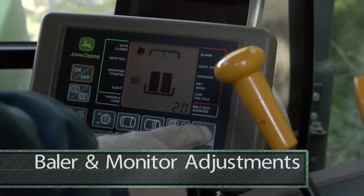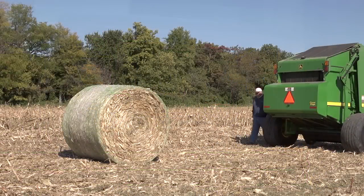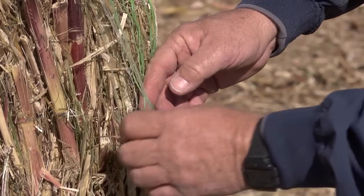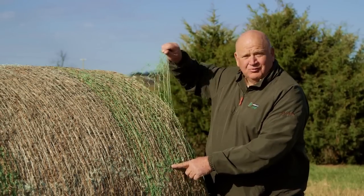To change the number of wraps on a bale, simply change the setting on your baler's monitor. After you have set your monitor and made a bale, get off the tractor and confirm that the correct number of wraps are actually going on to the bale. Make sure the wrap goes completely around the bale and overlaps the starting point by one and a half to two feet.